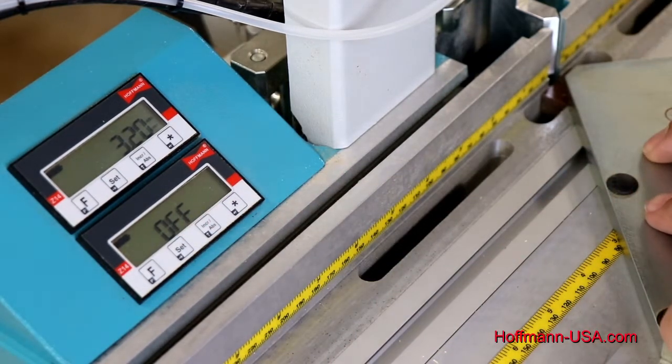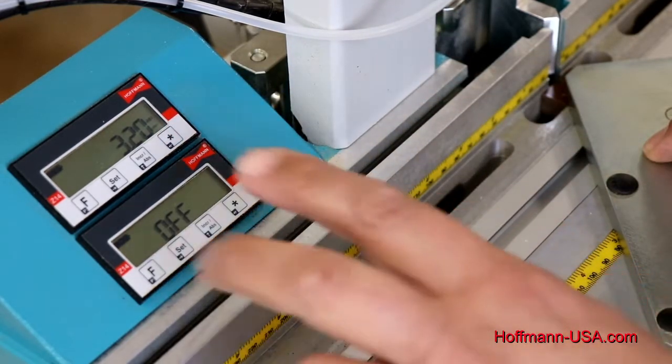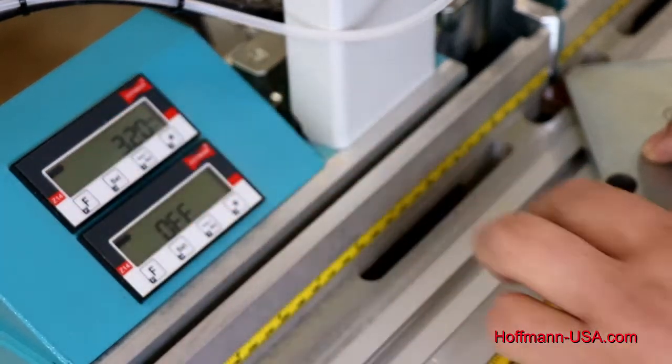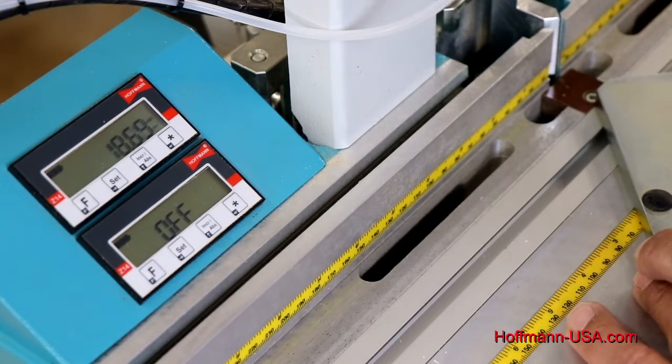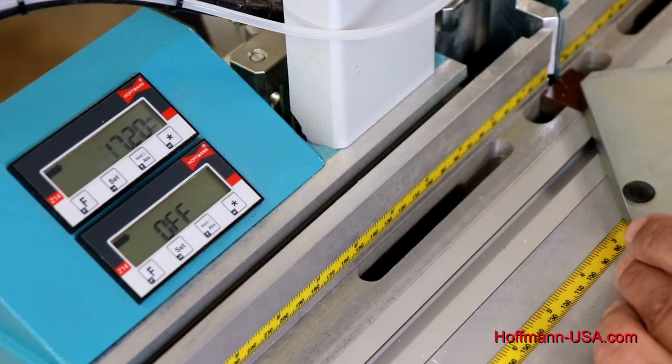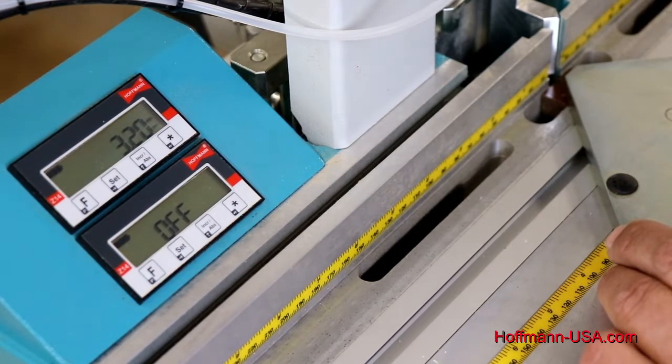It is important that you do not move your center plate when you adjust your reference value and then press F and Set to bring that forward. As you pull the plate back towards you, the number increases and decreases, and when you're all the way forward that's your reference point.